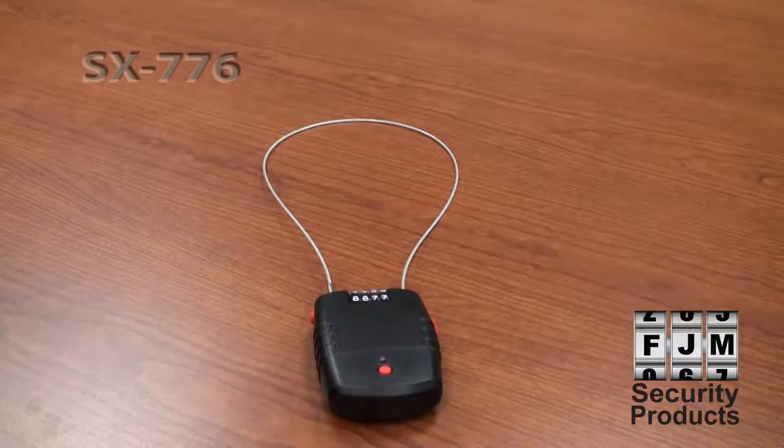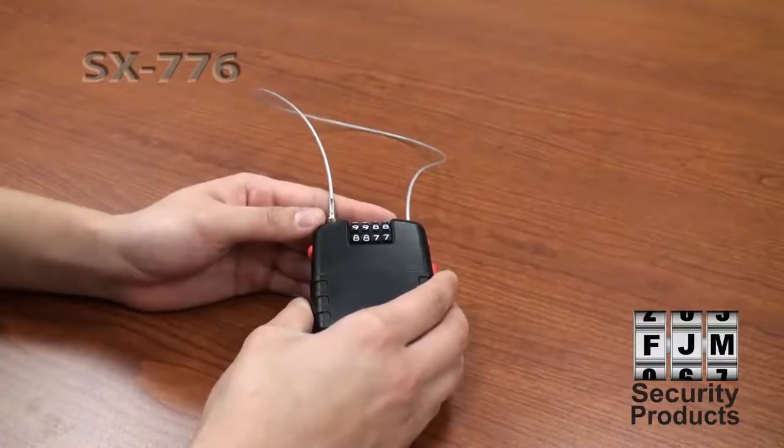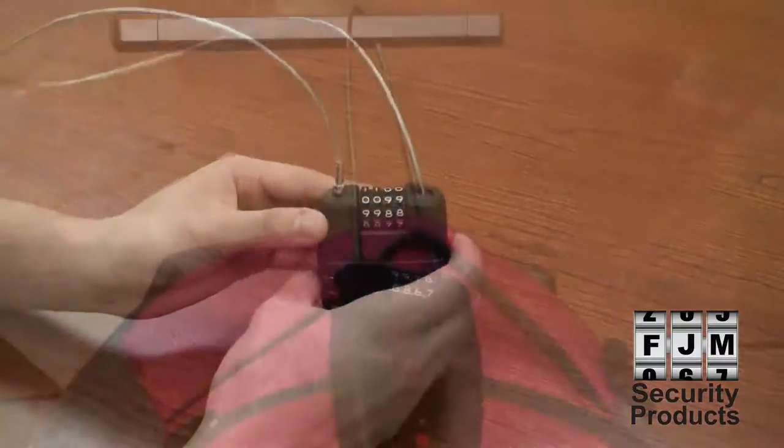The SX776 is a one-of-a-kind combination cable lock that's portable, flexible, and easy to use. It will secure your valuables and ward away potential theft with its piercing decibel siren.